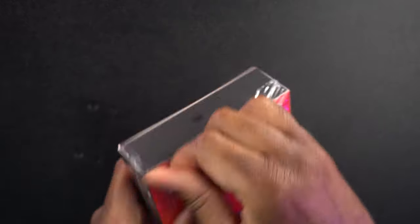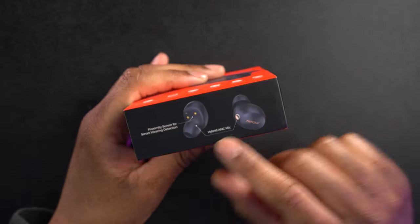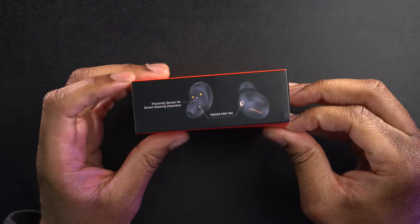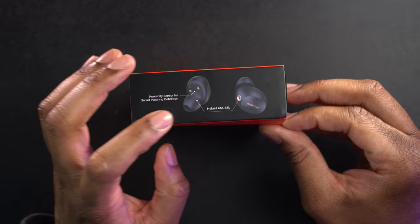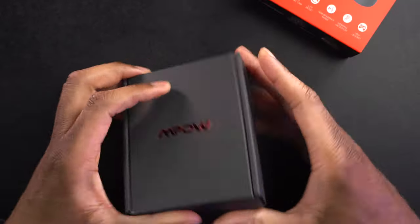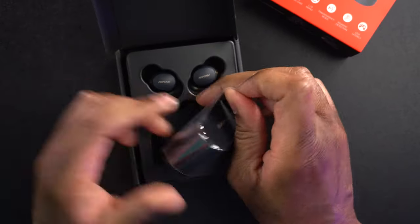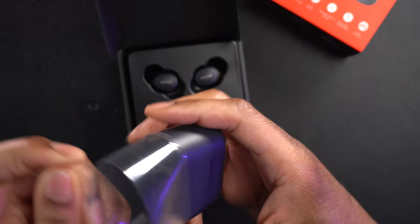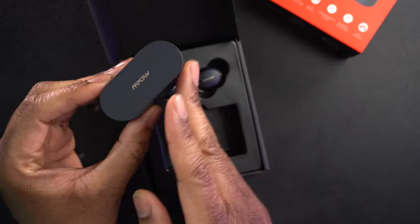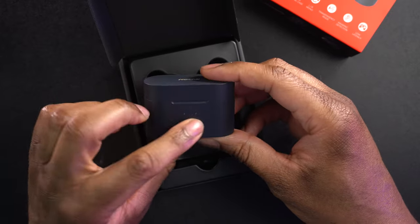Let's get these things opened up and out of the package so we can check them out. I didn't check this side — here is a little diagram of what they're going to look like. It says there's a proximity sensor for smart wearing detection and hybrid active ANC microphones. Let's take everything out and see what we have. We get the case first — it's very angular, rounded here but with very sharp edges. There are a couple of lights up front.